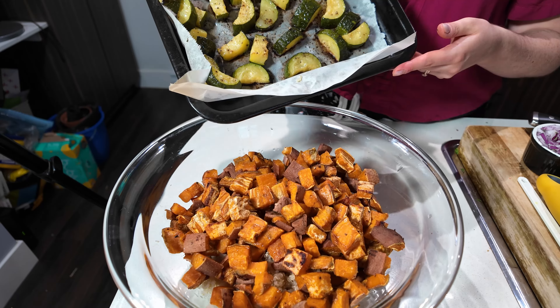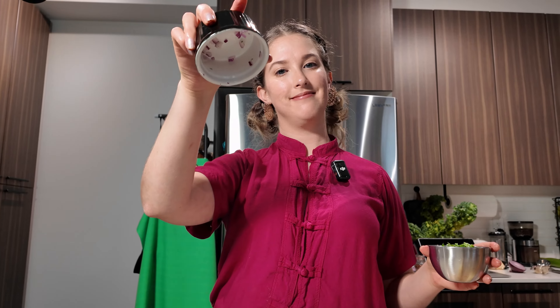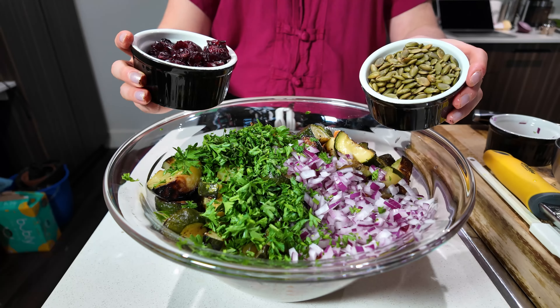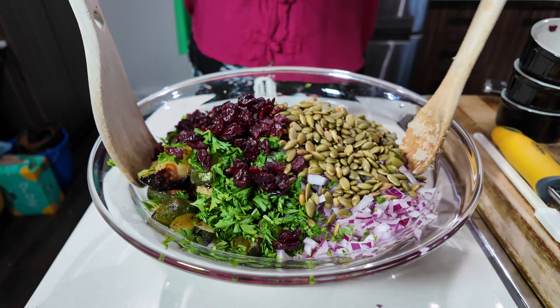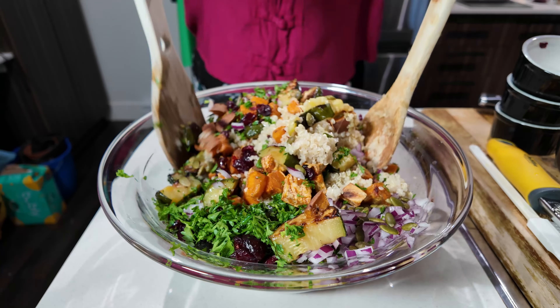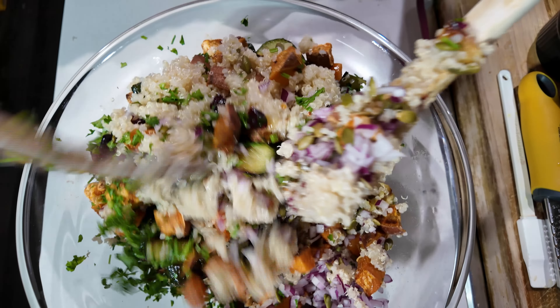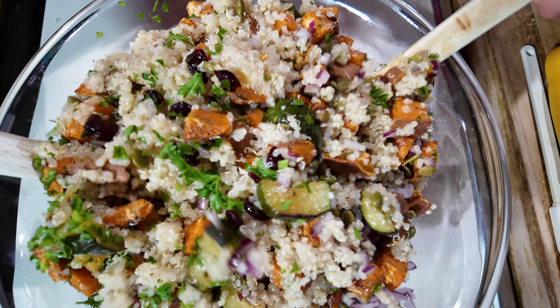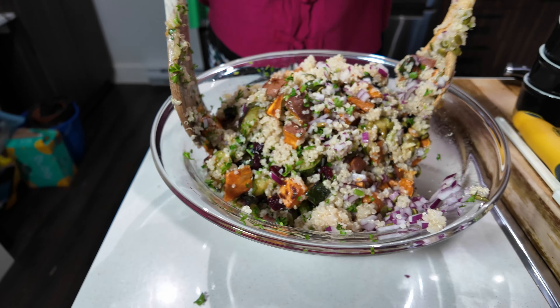Then our roasted soy zucchini. Half a cup of chopped red onion, about half a cup of fresh chopped parsley, half a cup of roasted pumpkin seeds, and a third of a cup of dried cranberries. And now it's time to toss everything together. I think I'm going to need a bigger bowl — I do this to myself all the time, I never take a bowl that's big enough for what I'm doing.